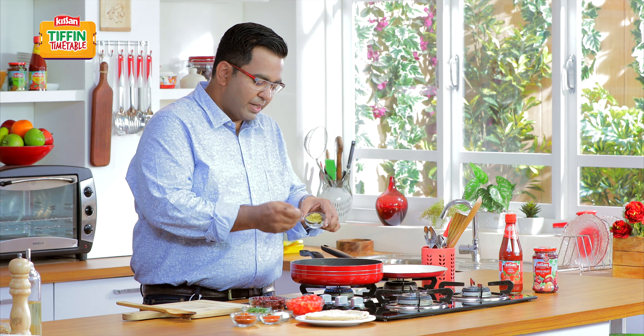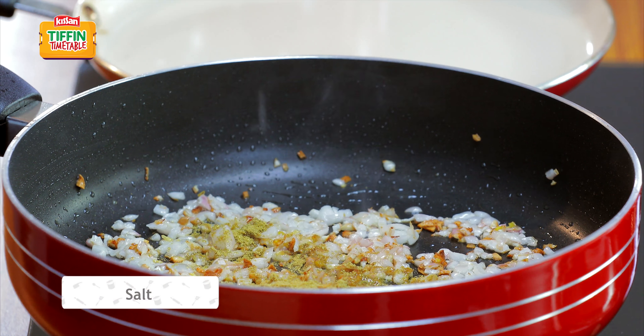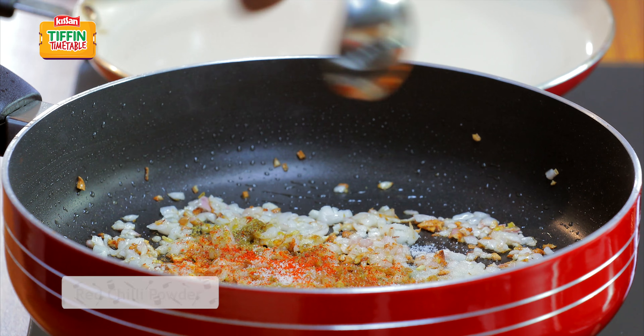Now add a little masala. Simple coriander powder, a little salt — yane ki namak — and then a lovely hint of chili powder.